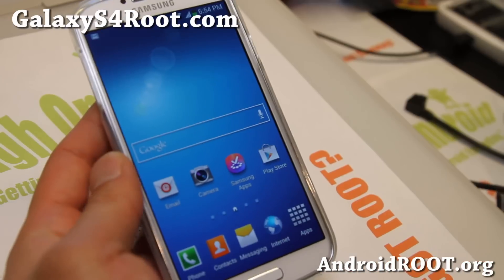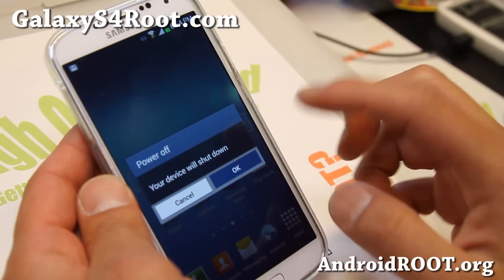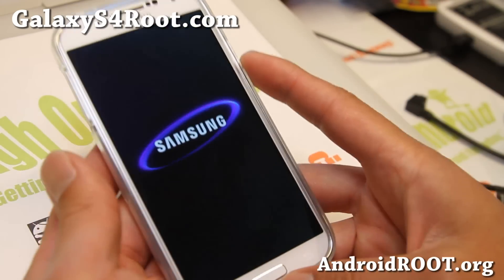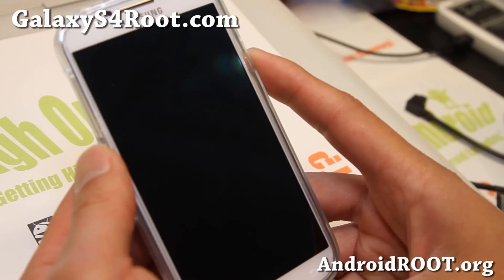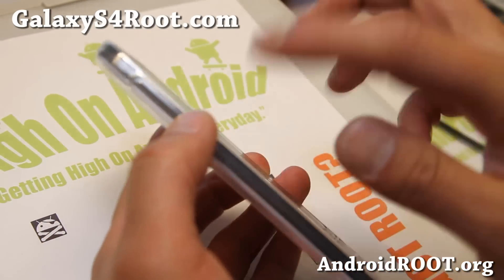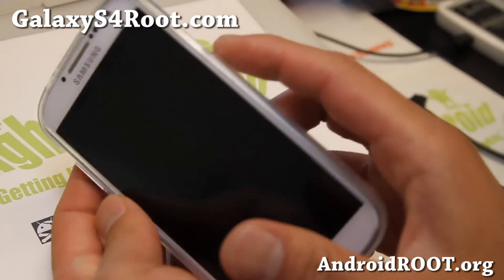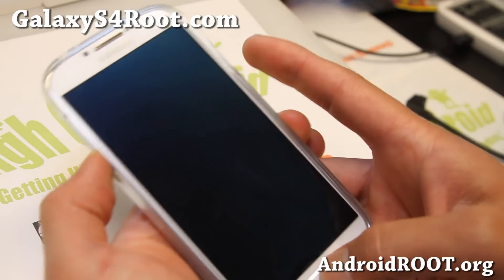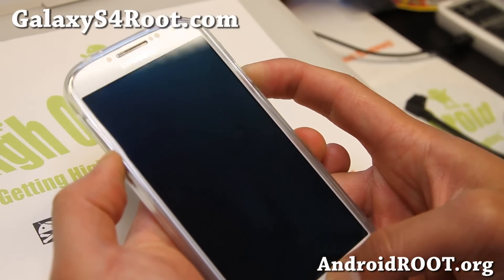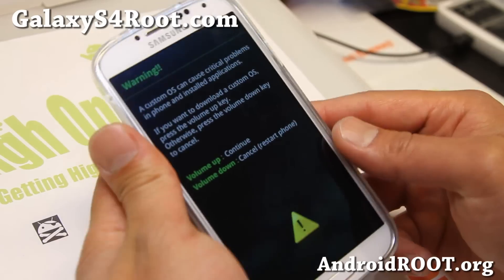Let me show it to you. First, go ahead and turn off your phone, and we're going to put it into a mode called download mode — Odin download mode. After it turns off, go ahead and hold the volume down button, the center home button, and the power button all at the same time. Hold them down until you see the warning screen.